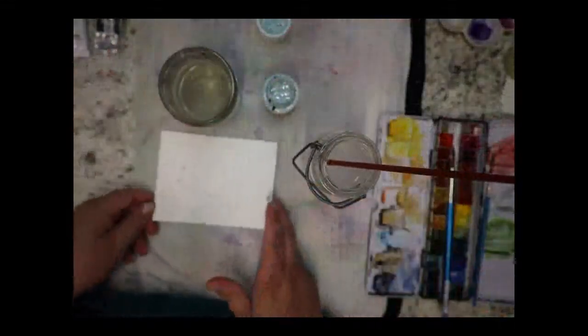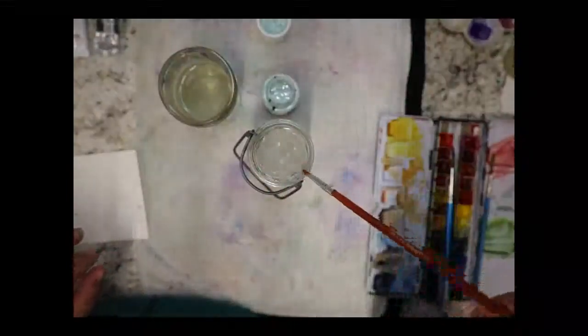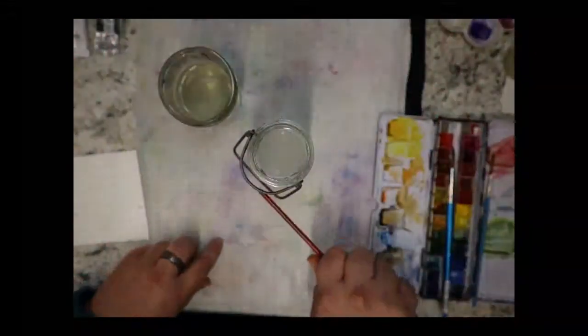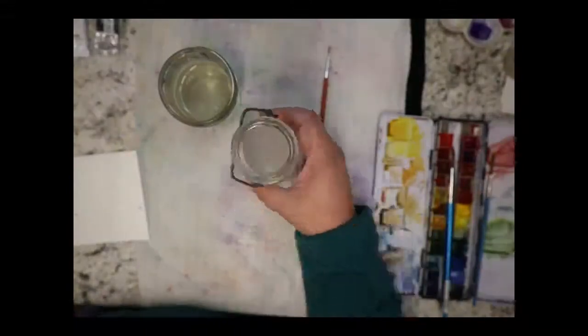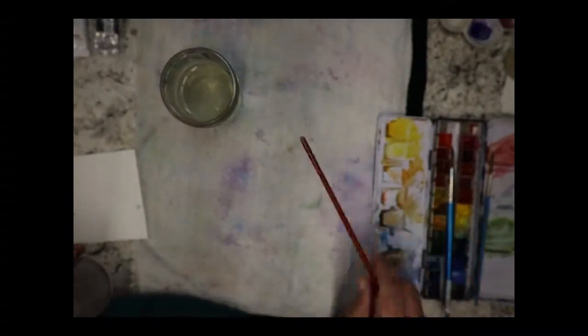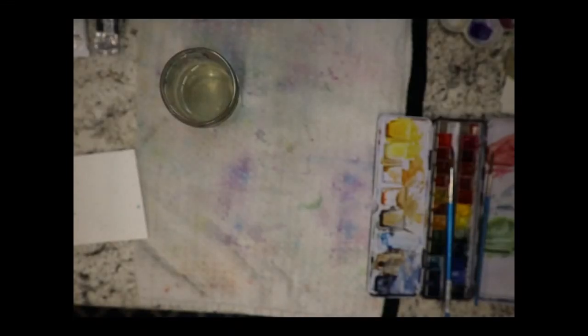I have two water containers — this one is my dedicated masking fluid water. When I'm done with masking fluid I don't want the latex touching my brush or getting into my clean water, because it could ruin my expensive brushes. So this jar is just for masking fluid rinsing. I also use masking fluid on florals to preserve the highlights of a petal.